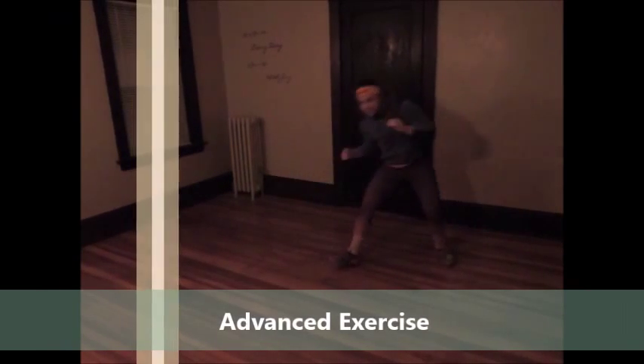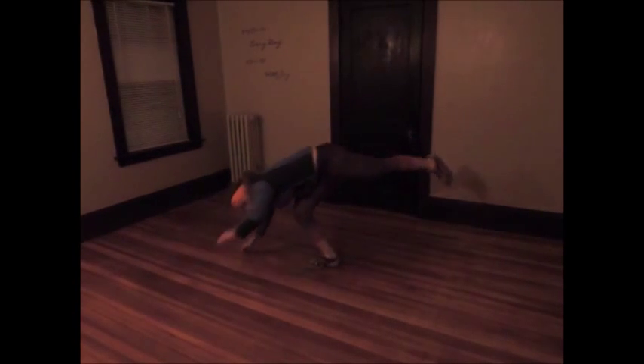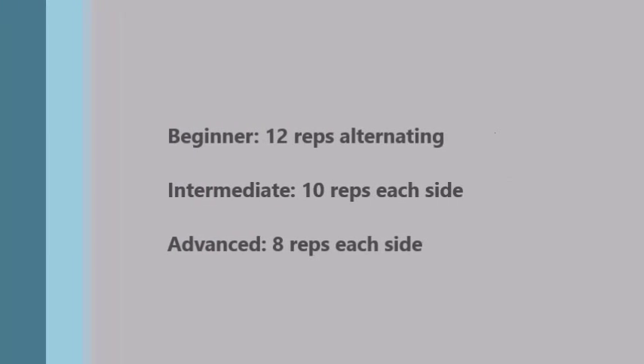For the advanced version, do the same as the intermediate, but add a jump. Start from a standing position, jump, and lower yourself into that Ginga Ease. Take this one very slowly at first, because you can come at the ground really fast.